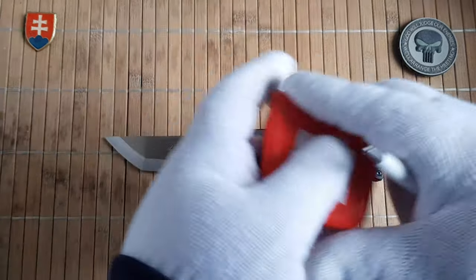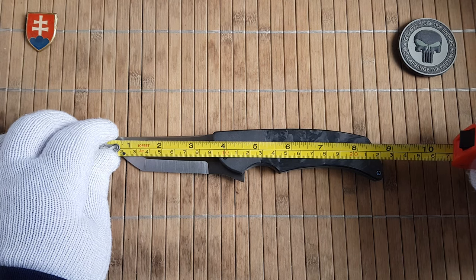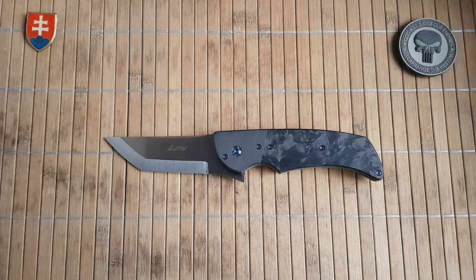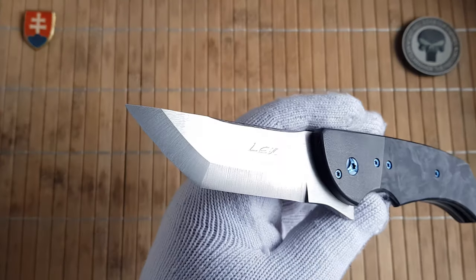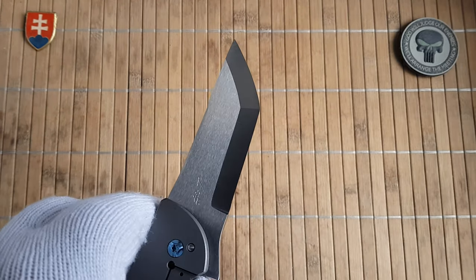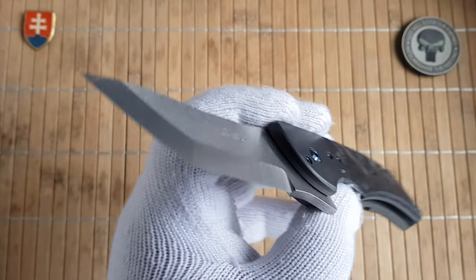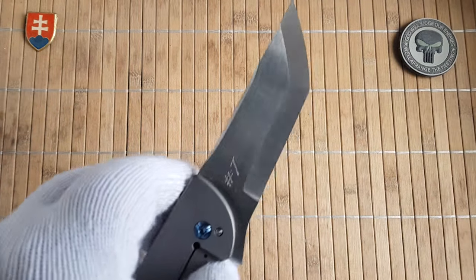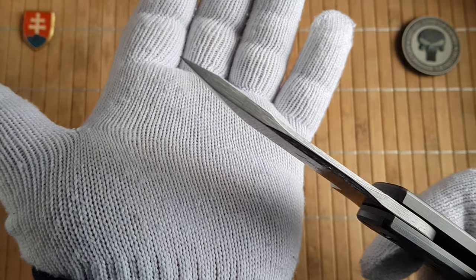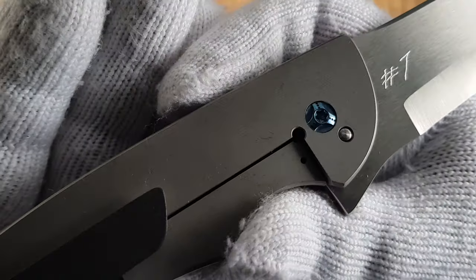We have an overall length of 8.75 inches with a three and a half inch blade. The weight is around eight ounces and the blade steel is S35VN, which is a V-grind. It looks like a scandi grind — so a zero grind where the bevel and the grind are one. We have probably around four millimeters thickness and beautifully anodized hardware.